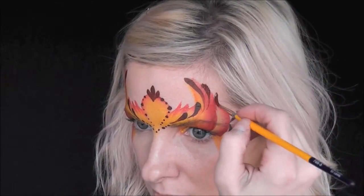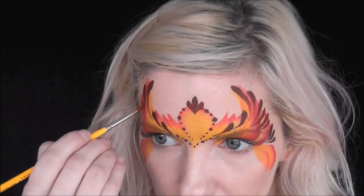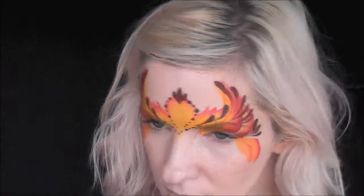I'm loading up more of the Global Rose Brown on a number three brush and twisting it to get a nice sharp point, then making a series of teardrops cascading down, always trying to keep the focal point toward the center of my face.